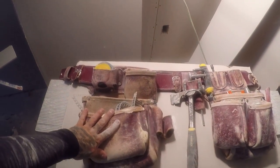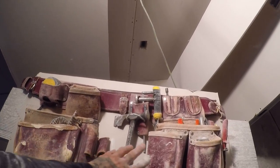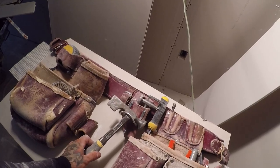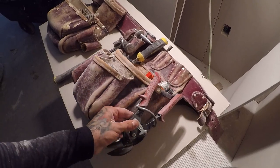So without further ado, here they are. What I'm rocking here are the Occidental leather bags — this is the big Oxy set. I have the fastener pouch and the tool pouch, and it comes with this two-in-one hammer holder. We'll start right here with the tool pouch.